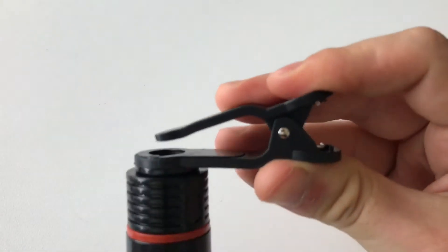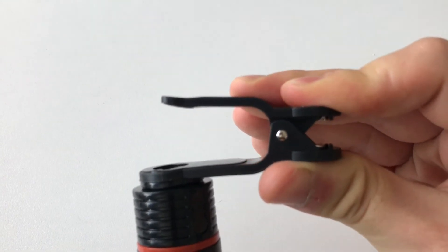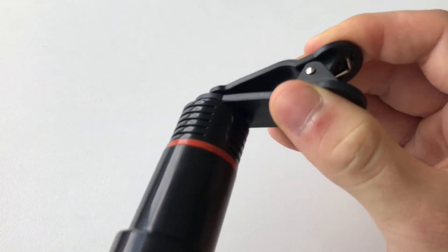It comes with a clip that works with any phone easily, even without removing your case, which is a big benefit. The lens actually screws into one side of the clip, and it has a simple adjustment for the thickness of your phone. It clips on really easily to align with either the front or back camera — we'll be using the back one today.